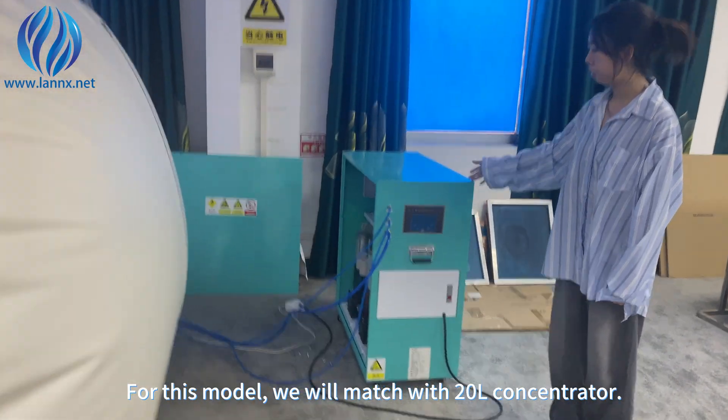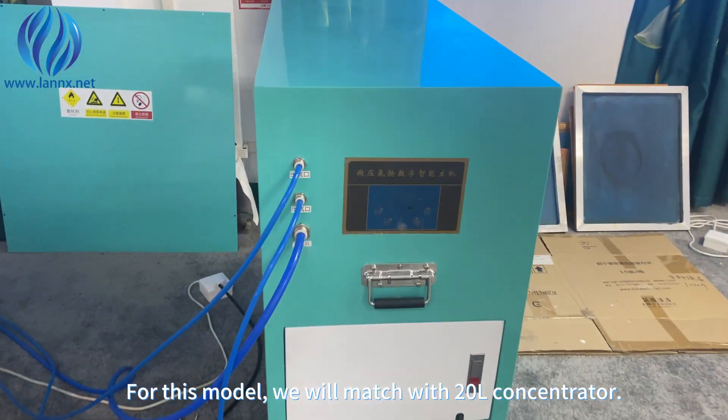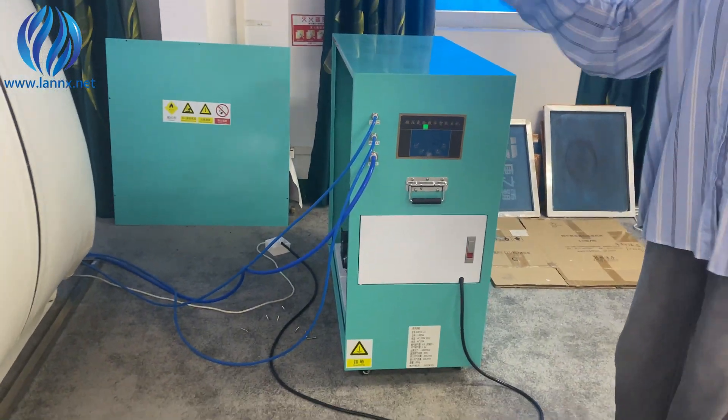For this model, we will match it with a 20-liter oxygen concentrator. It's big.